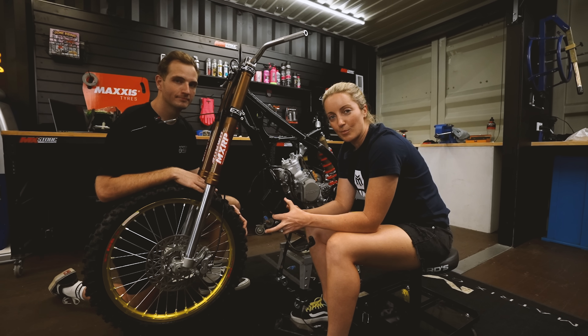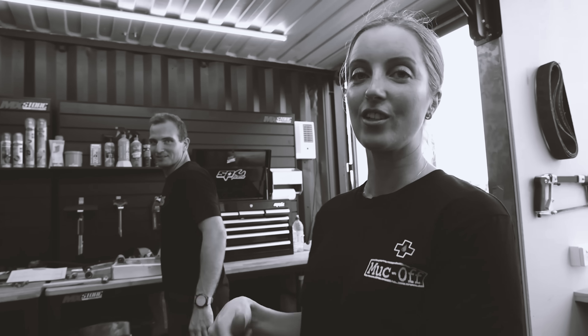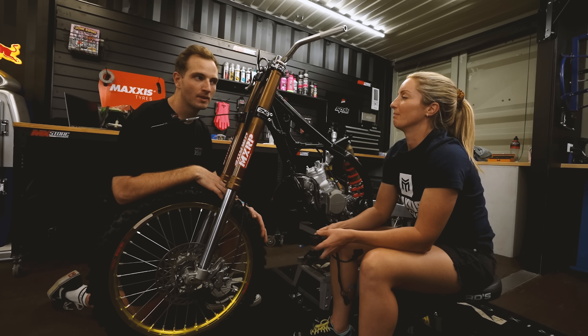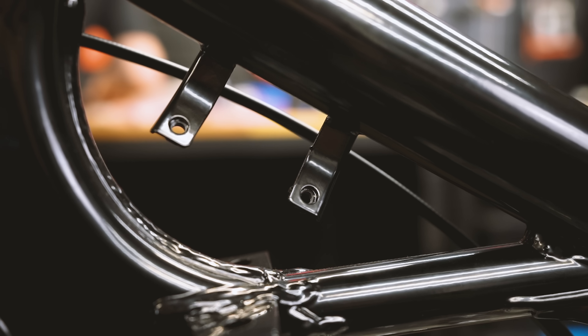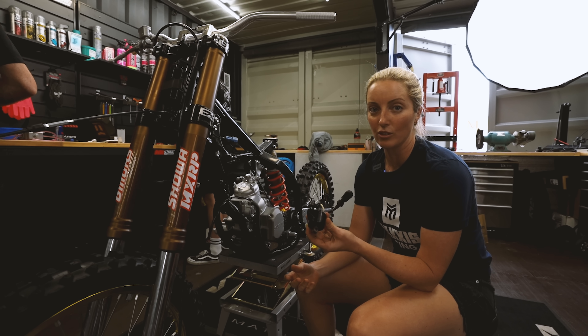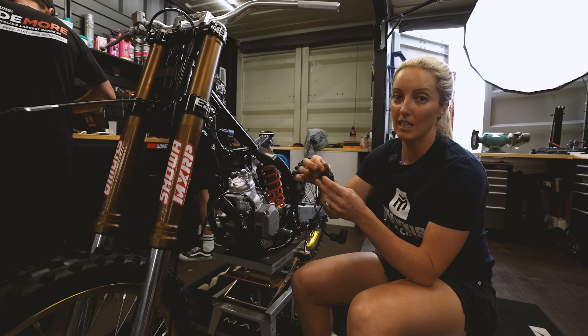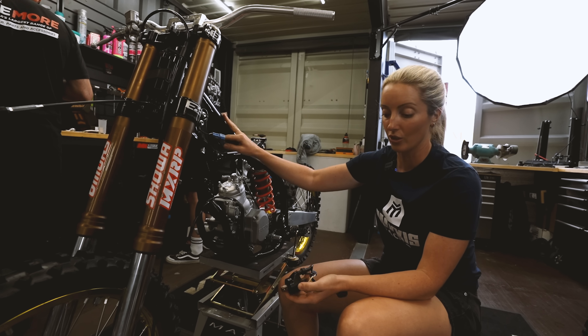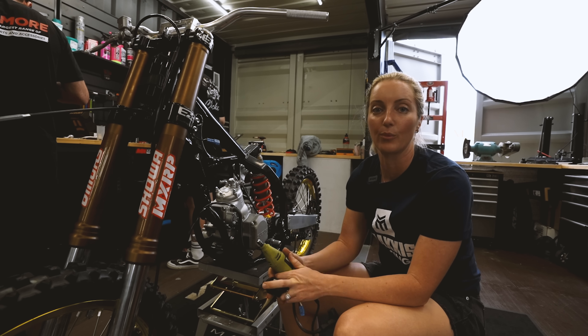Now it's time to put the electrics all back onto the bike. You did take a photo of where everything went before pulling it off, right? Good, perfect — happy days. I'm about to put the coil back onto the bike, but we've had the frame powder coated. These actually have to have metal-to-metal contact and the powder coating will stop that. So I'm going to get the old Dremel out again and buff off some of that paint so we have contact.